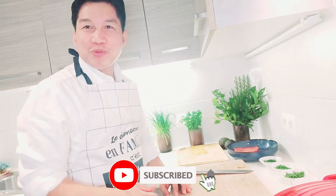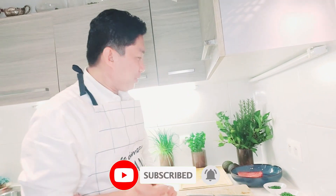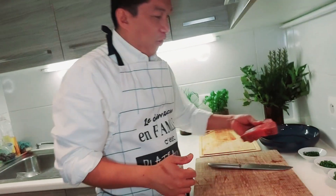Hello, I'm Sheikh Moshu, welcome back to my YouTube channel. Today I just want to share with you how to make what they call tuna tartare.